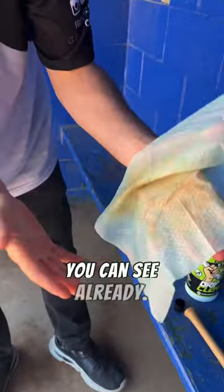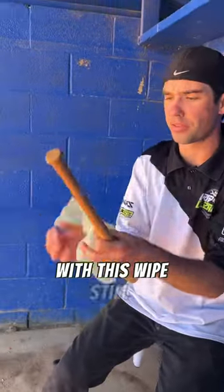Let me see already. I'm even going to clean the bat with this wipe still. It's still good to go.